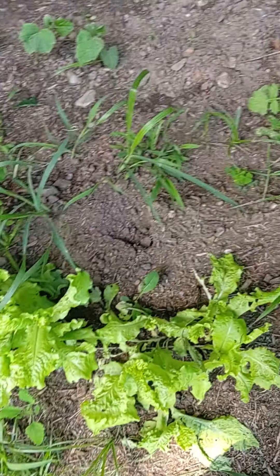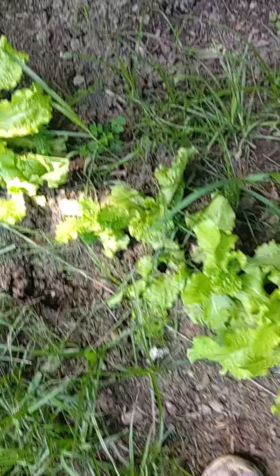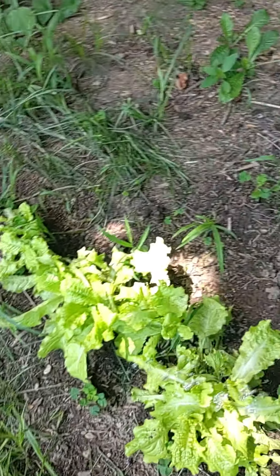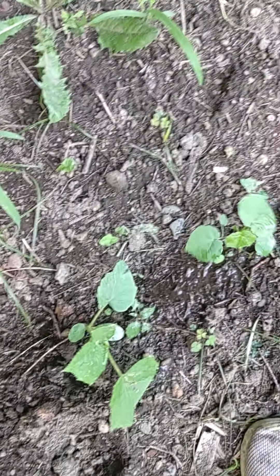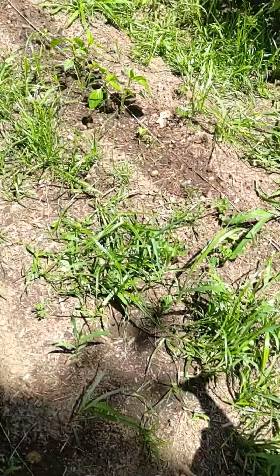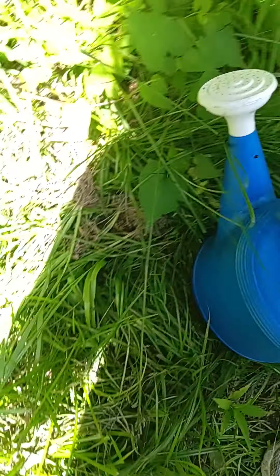These guys are doing great — the lettuce. I had a calf break out the other day and trampled some plants. Some cukes — little cucumbers. I'll fill up another two gallon thing like this and go ahead.